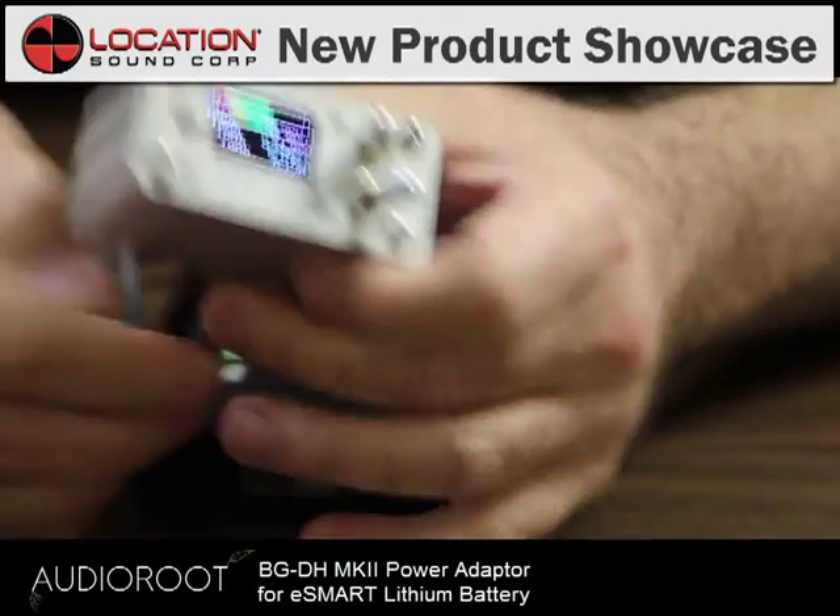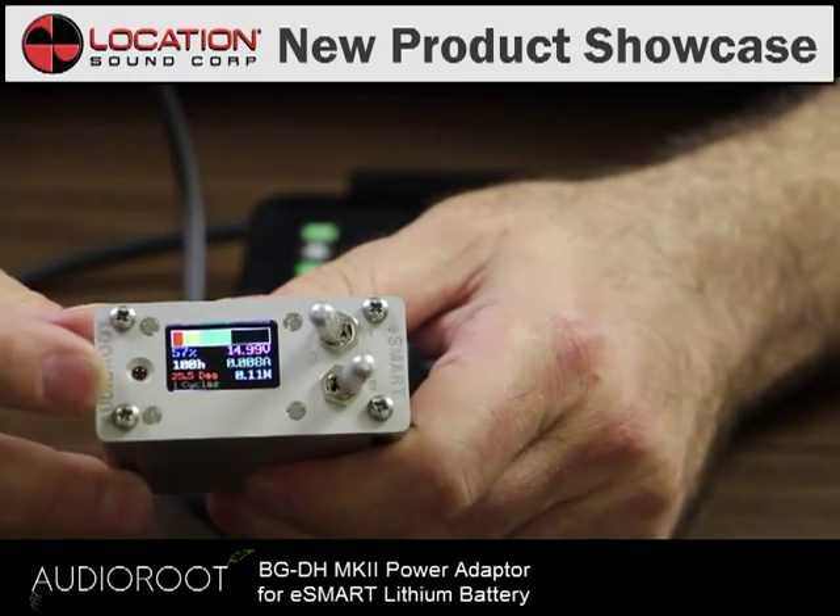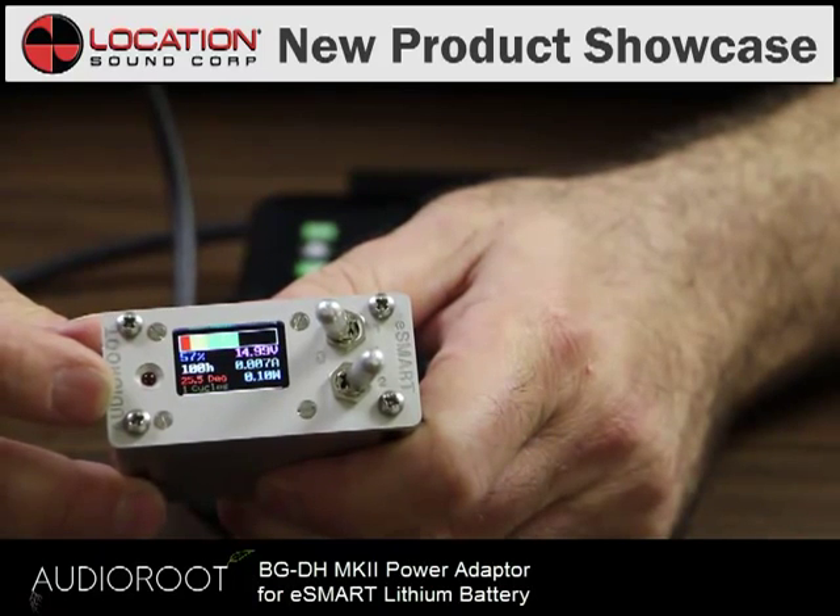The first thing you're going to notice is that this flashes to let you know you're booting up. It will flash again if you get below 10% on your battery.